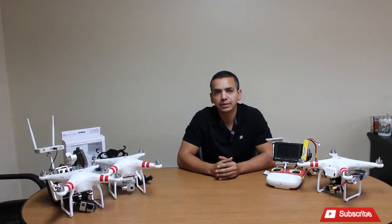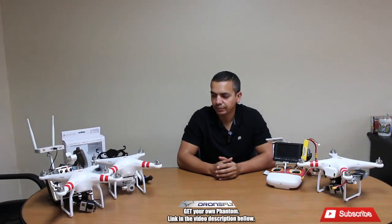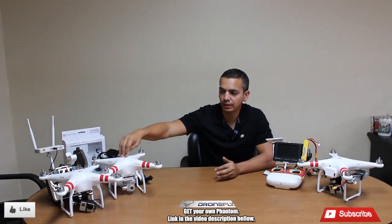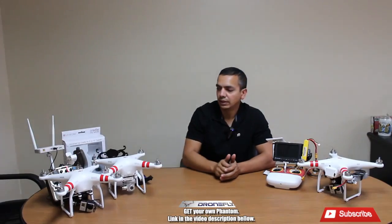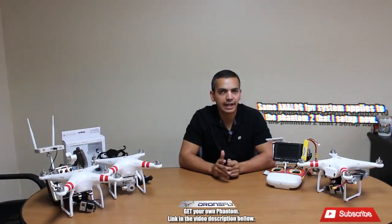I just wanted to make another video showing you guys the new stuff that I'm using. As you can see here, the Phantom 2 Vision Plus and my Phantom 2 with the Light Bridge that I've been using. I want to give you guys a little bit of a review of what I use and what I have.